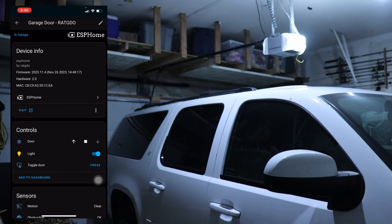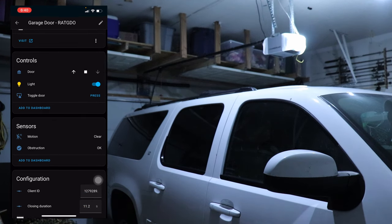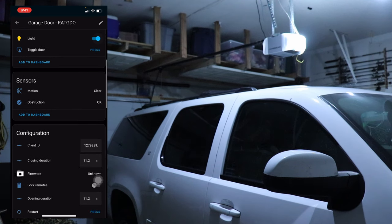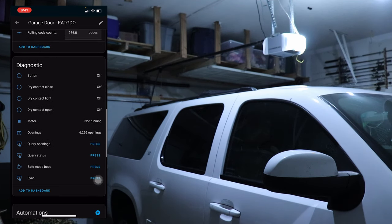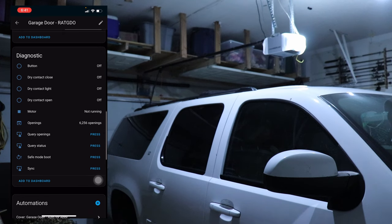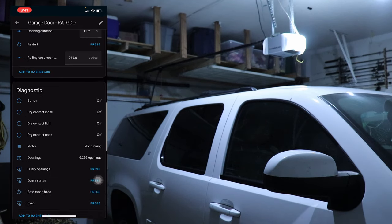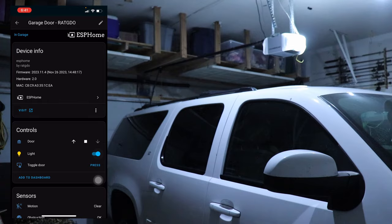Let's go over to the entities. Here is the ESPHome device screen for the rat-gdo. You can see the info at the top: controls — we've got the door and the light toggle. Then we've got sensors — there's no motion sensor on this garage door so it just shows clear. Obstruction will say okay or problem — problem being if something breaks the beam. There are some other configuration settings and diagnostic stuff to look at. I don't have any of the dry contacts since we're just using the three wires.